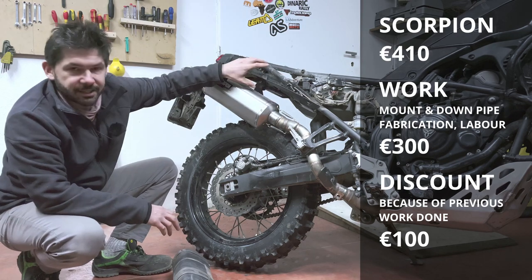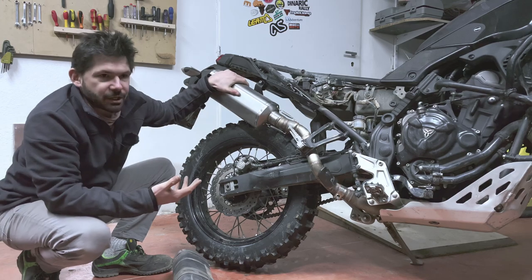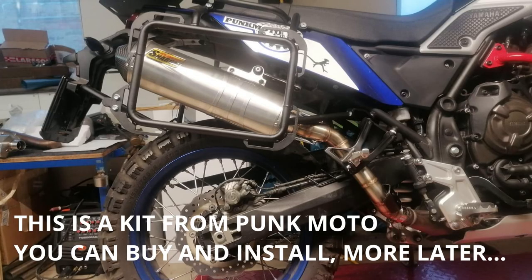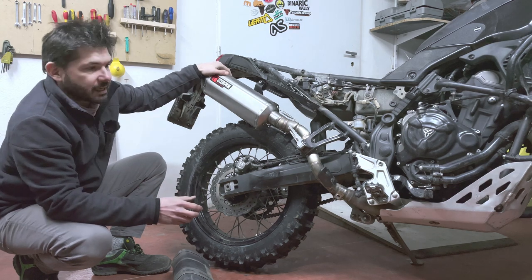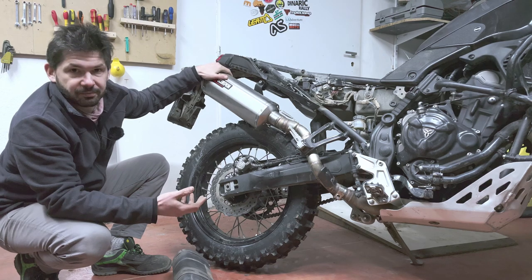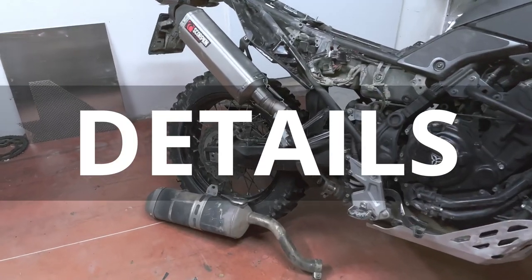We have completely changed the mounting point here. This is not something like an off-the-shelf kit, and the reason is that Yamaha doesn't really give you much choice if you want to make something with decent strength. So let's have a closer look at what I have here.